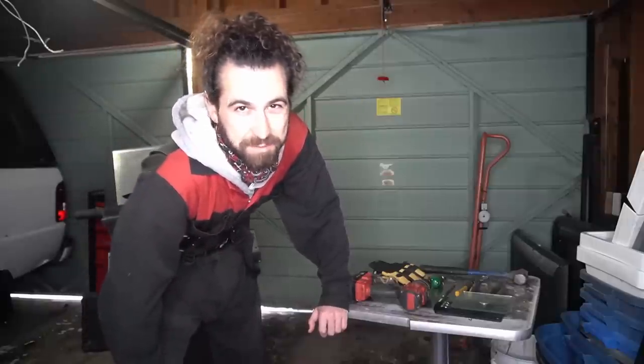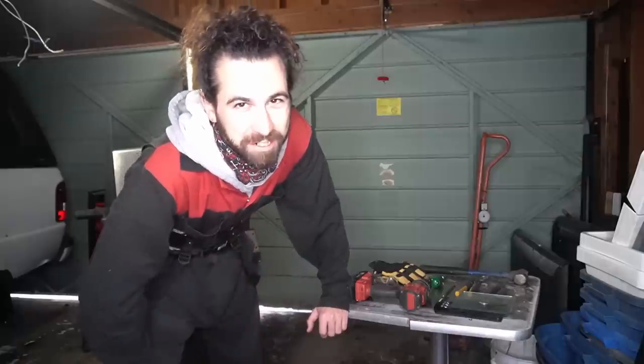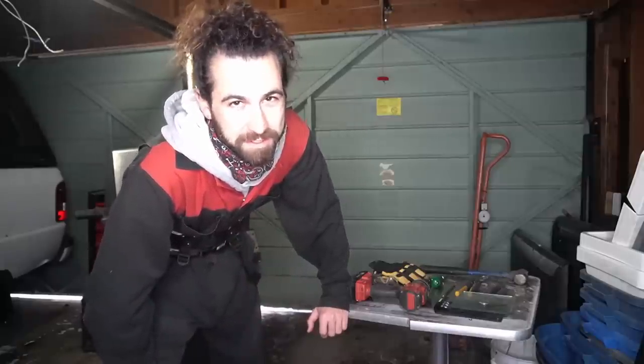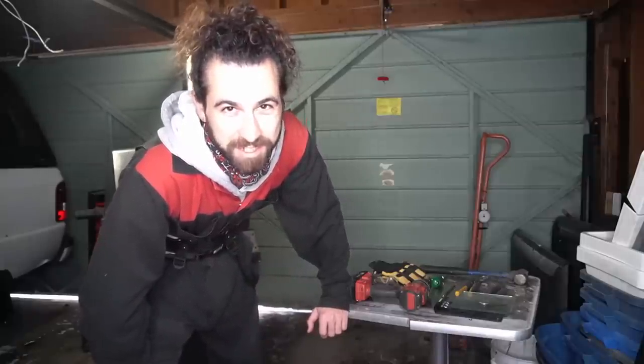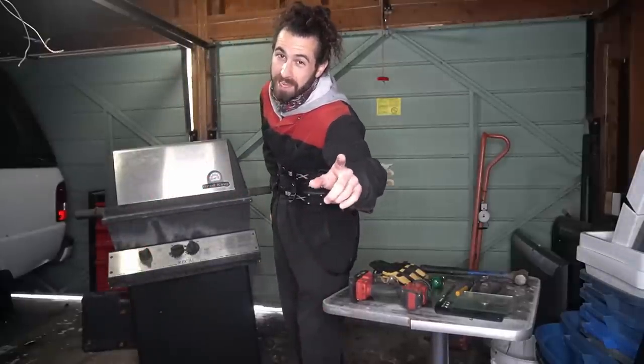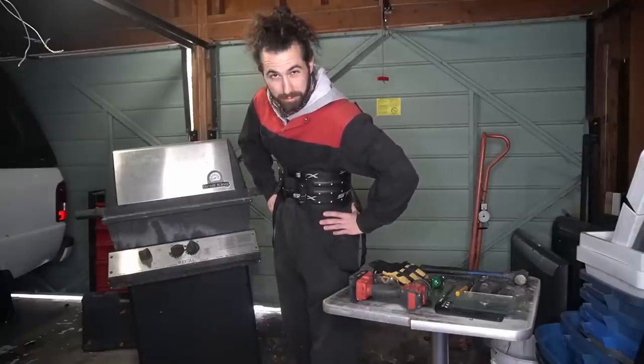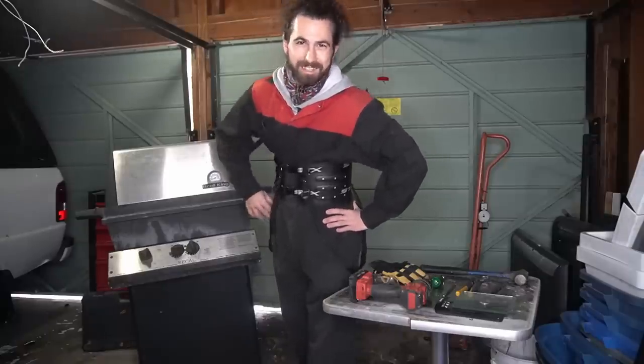Hello pandas. It's been a minute since we did an in-depth scrapping video, but it feels like the perfect time for it. So today we're going to be tearing down one of my favorite things to scrap for a number of reasons — the humble barbecue. Scrapping a barbecue: fast and safe, make more money in less time. Barbecue scrapping hacks. Let's get into it.